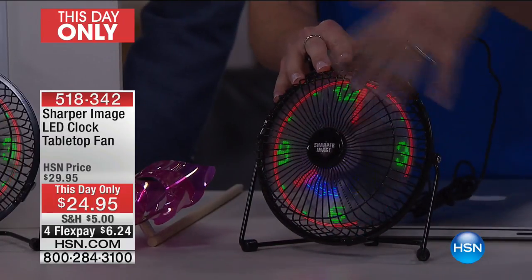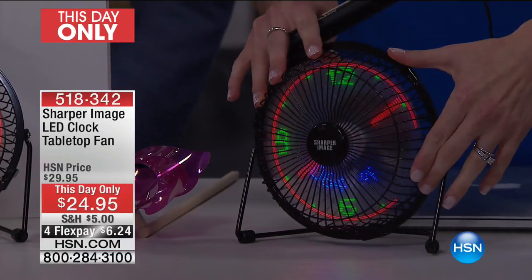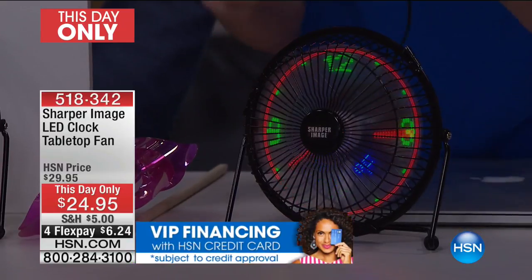If you want an extra night light on your nightstand, you have it. If you don't want the extra light, you turn it off. No matter what, you're going to get the great tilt so it's always pointed in your direction — this is your own personal AC unit wherever you go.